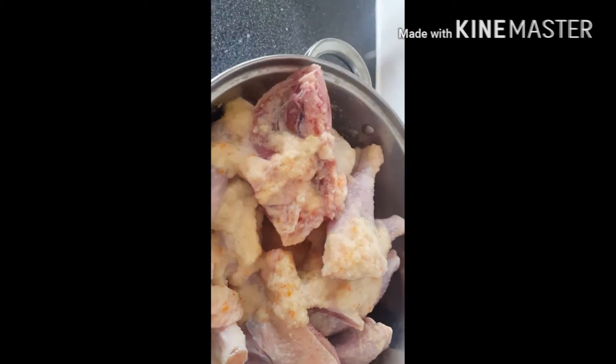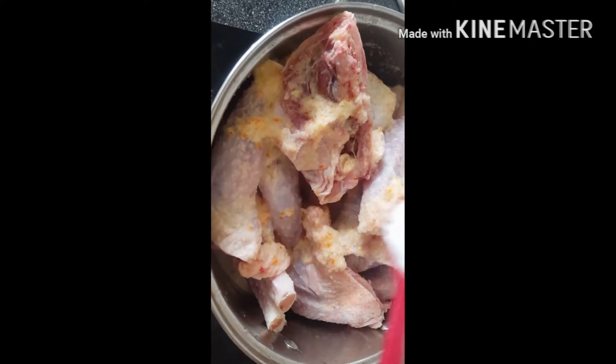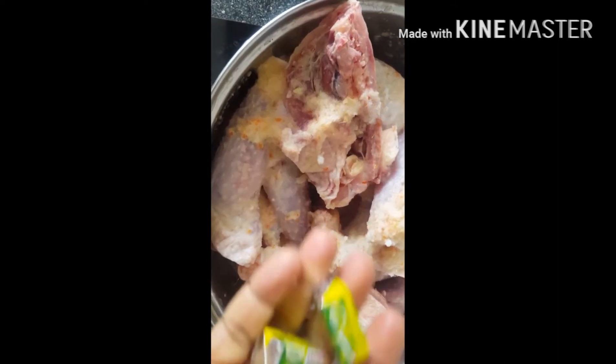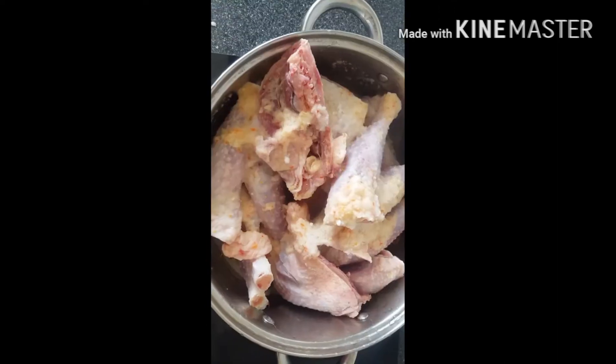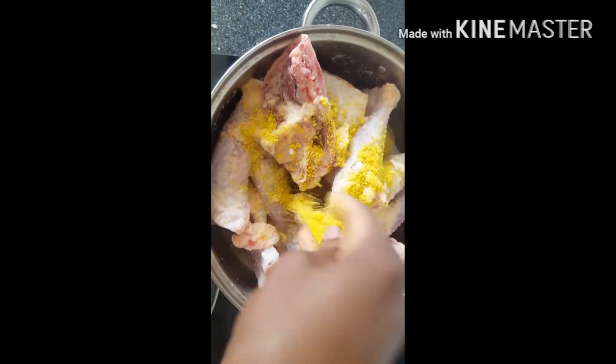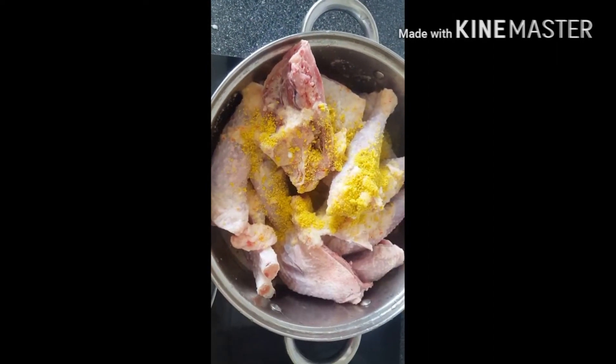After that, the blended items go straight into the chicken, and that will include the following: salt, Maggi cube — I prefer to use non-Maggi — curry, thyme, and bay leaf.